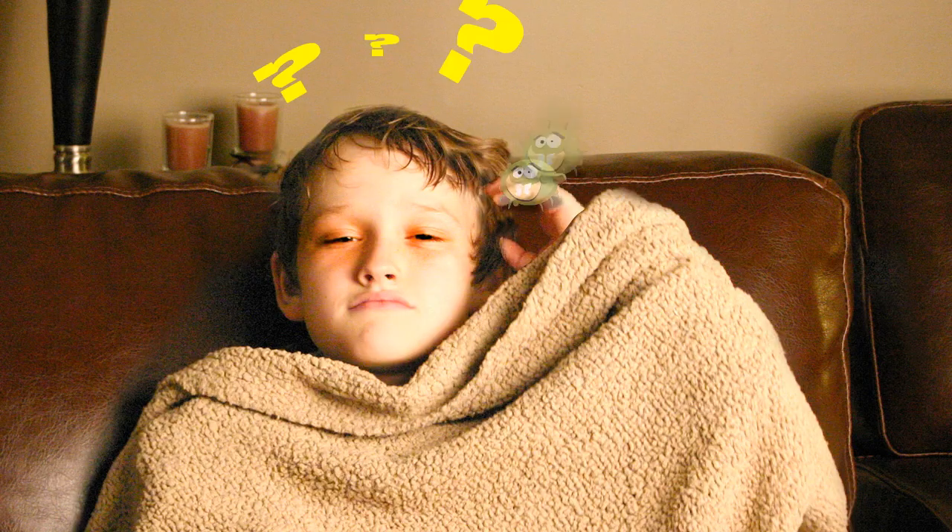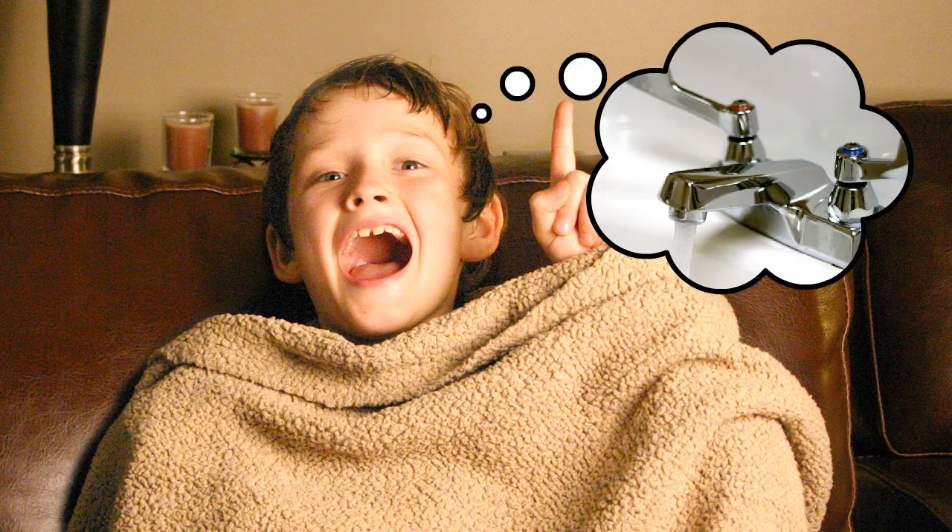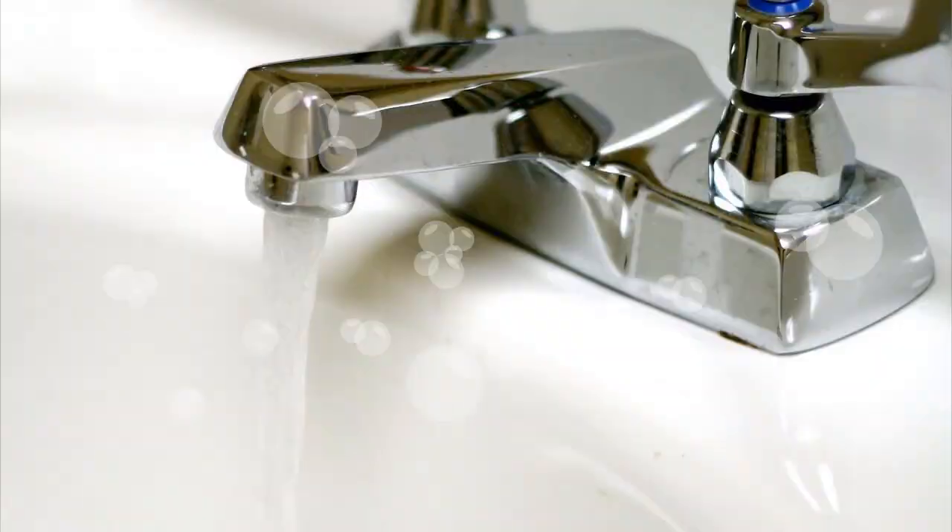What's that, you ask? Is it really so easy to keep from feeling sick and queasy? Why yes it is. It's as simple as pie. Just clean your hands and here's why.